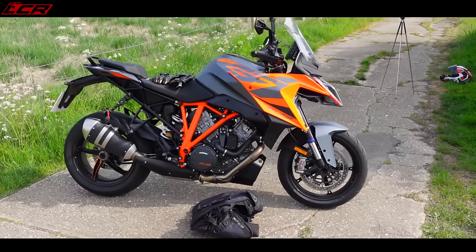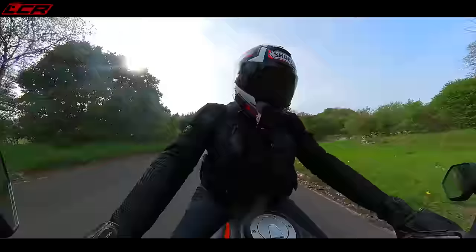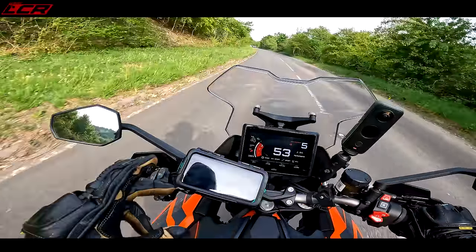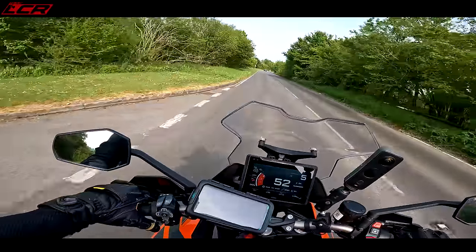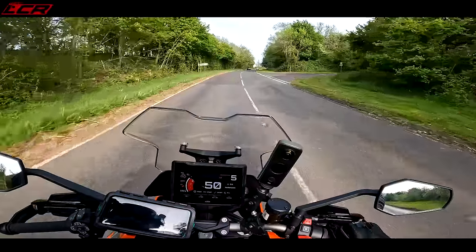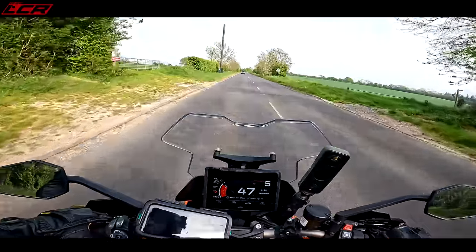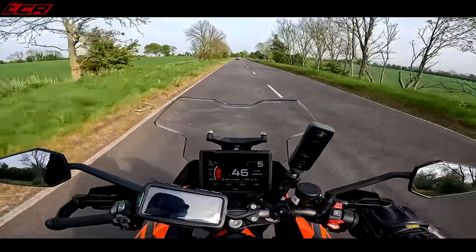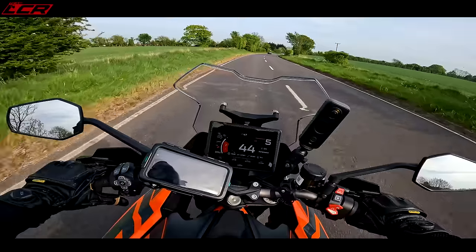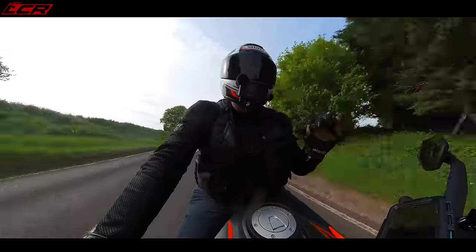The bike comes with standard heated grips — three levels, and they go thermonuclear hot, which is fantastic. It also has cruise control, though not adaptive like on the Super Adventure — regular cruise control, but it works really well. The buttons up and down adjust your cruise control speed. When you're in the performance pack mode, those same buttons adjust how much slip you want. If you then activate cruise control in performance mode, it overrides and they revert to cruise control adjustment — so you can run cruise control in performance mode, contrary to what some people say.